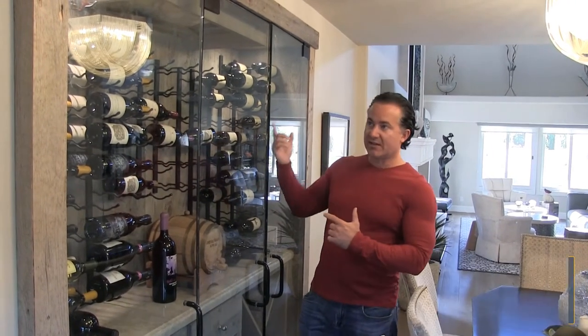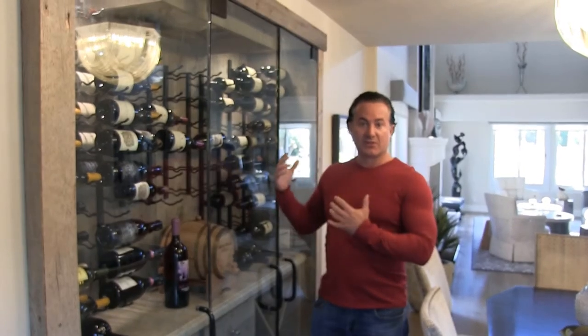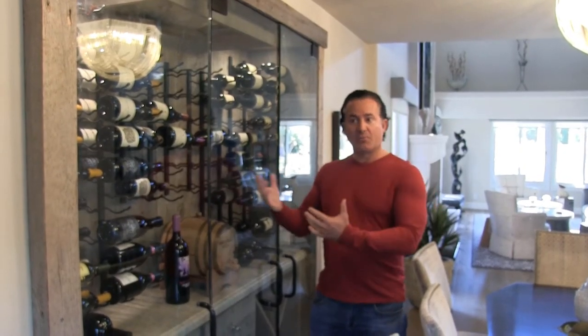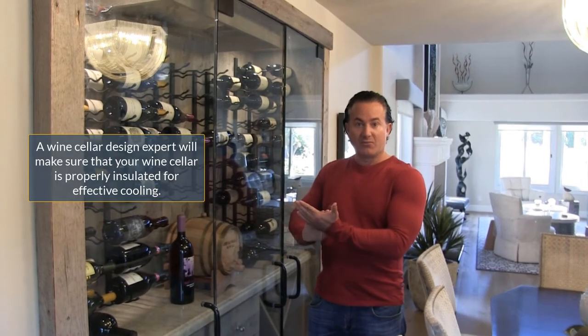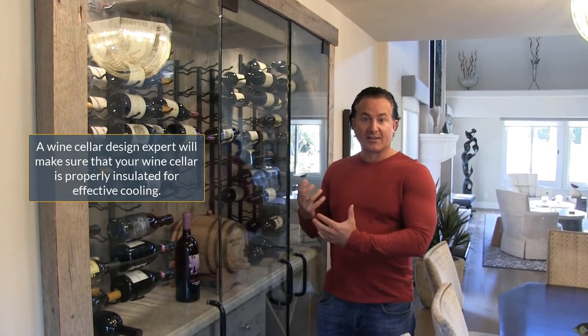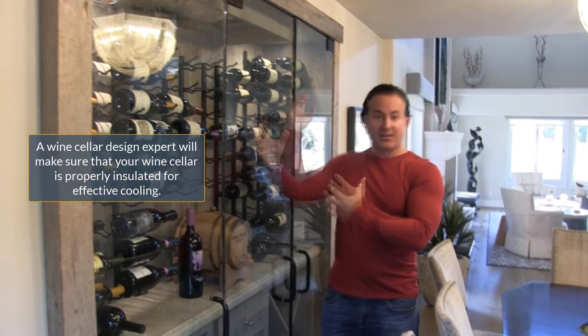With more humidity you get more condensation, and with condensation comes mold, air gaps, and a lot of other issues. When we opened everything up, we found they had standard fiberglass insulation meant for regular walls — no green board and no vapor barrier to protect against the heat and cold coming in. Combined with an oversized unit, that's a recipe for condensation and mold.